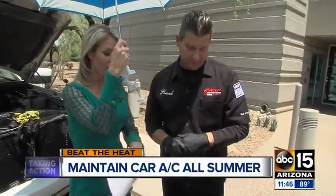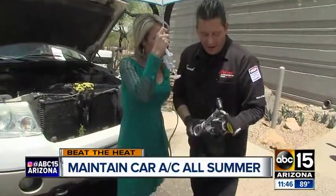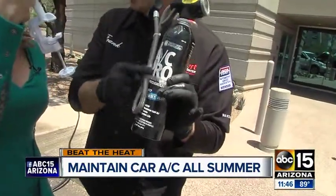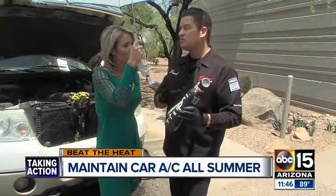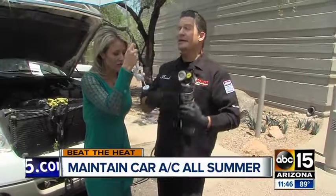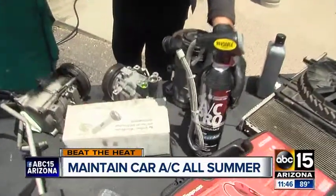So do people need to take this to a mechanic? You definitely need a certified professional. For our viewers who may want to try to do their own charge with an AC can like this — it's not an exact science. There's a lot of science to AC. These guys may get lucky, but you really need a certified professional. They've got to put it in a deep vacuum to remove moisture — there is a process. And also, this can be very explosive if you're not careful.